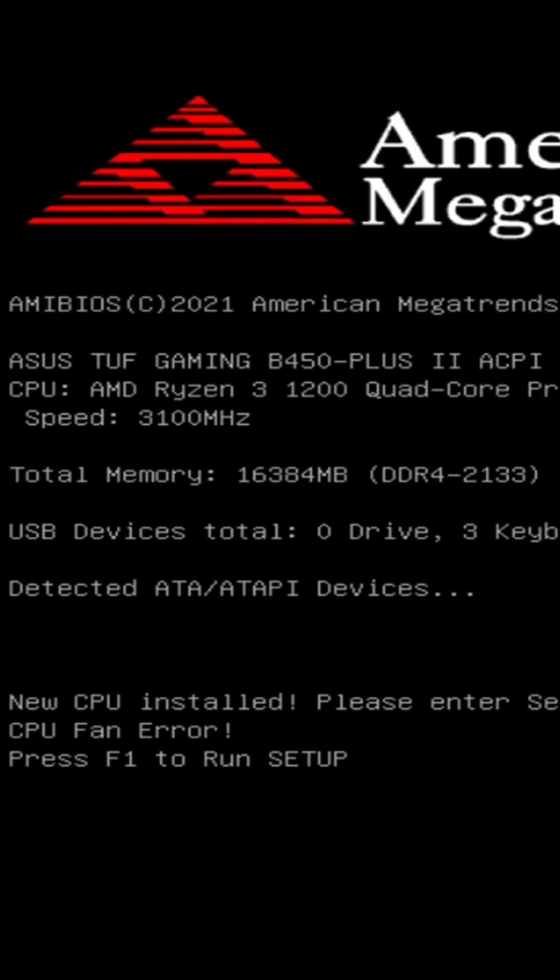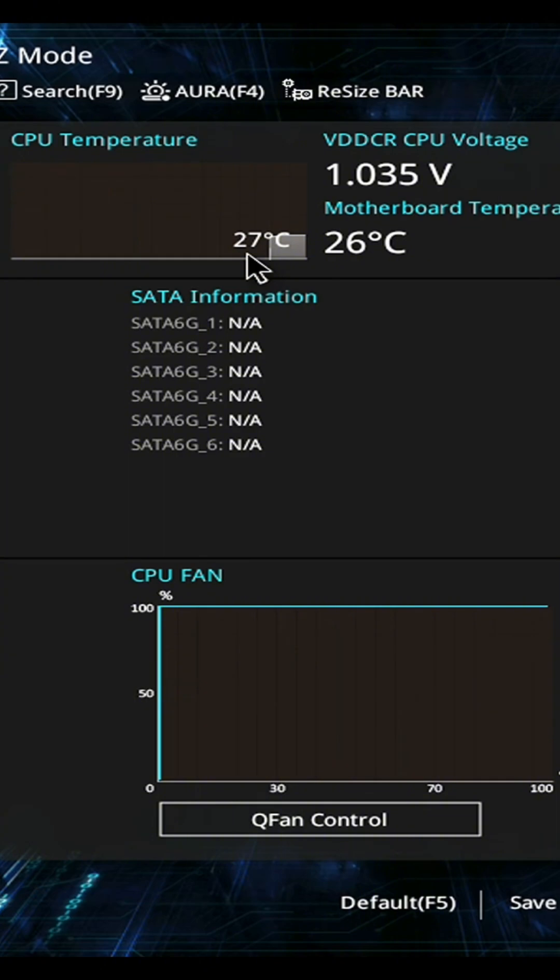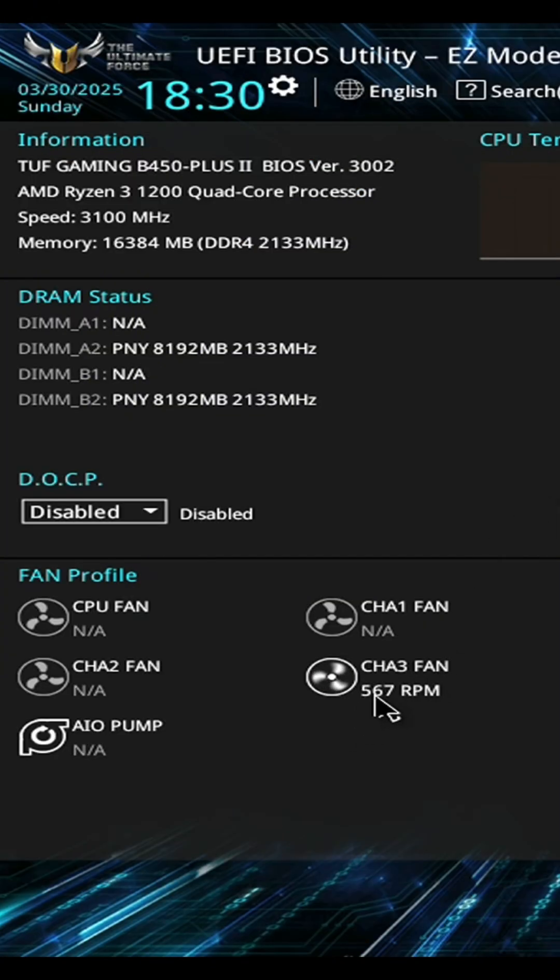First thing we'll need to do is go ahead and hit F1 to run setup, which is BIOS. Now obviously you can tell by the fact that it's 27 degrees and the fact that we do actually have fans down here spinning, which is my cooler, that we actually do have a cooler hooked up. It's just not hooked up to the one that says CPU fan, and that's why we're getting that error.